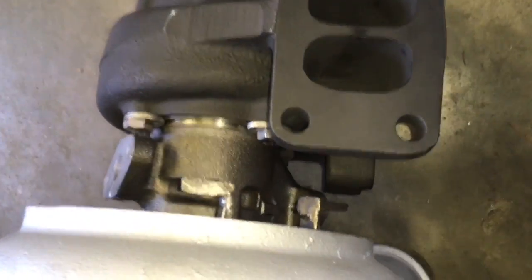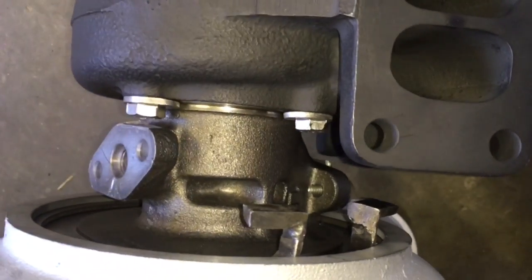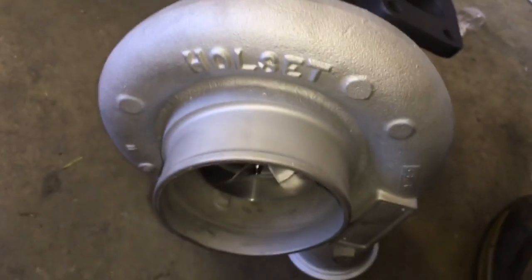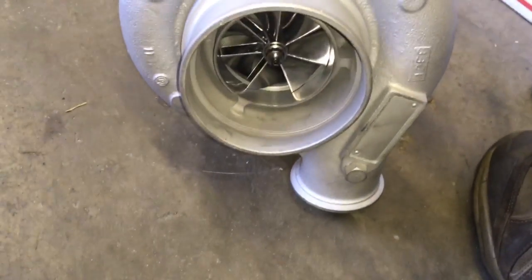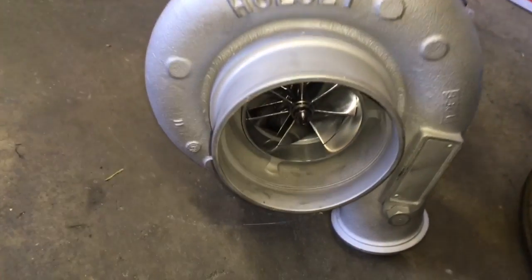One thing I did a little differently was I welded little tabs onto the snap ring. This just makes it really easy to get a pair of pliers and compress that snap ring without the pliers slipping off. I usually don't send them out like that — this one just happens to be the last of the c-clips I have in stock.